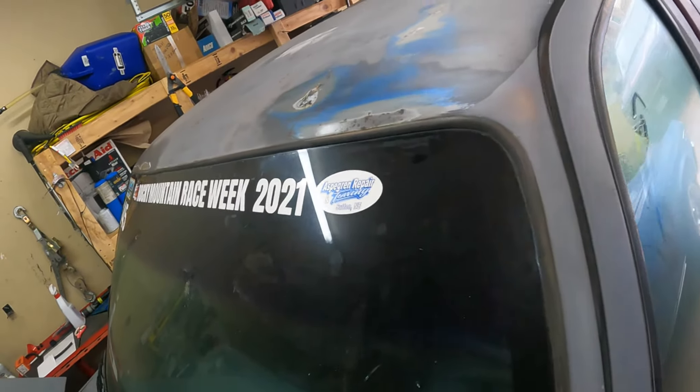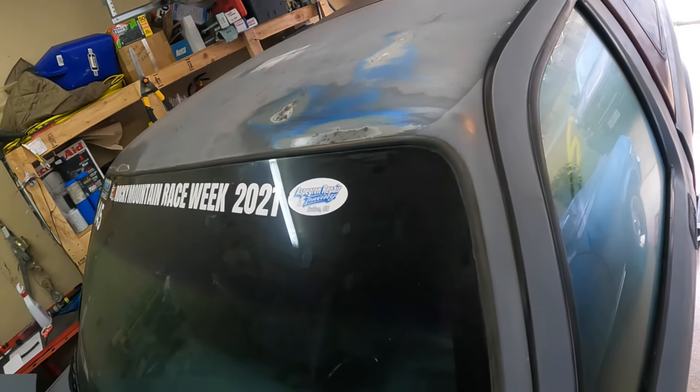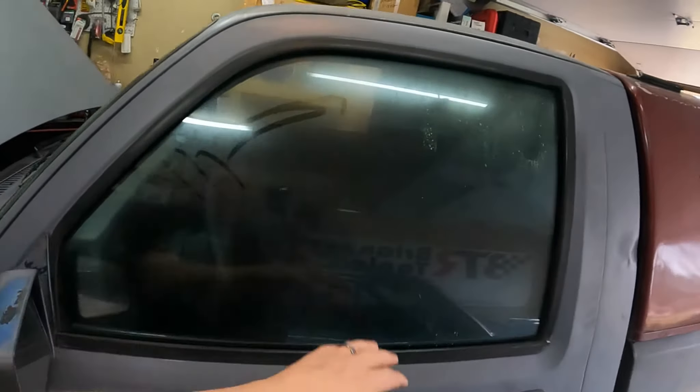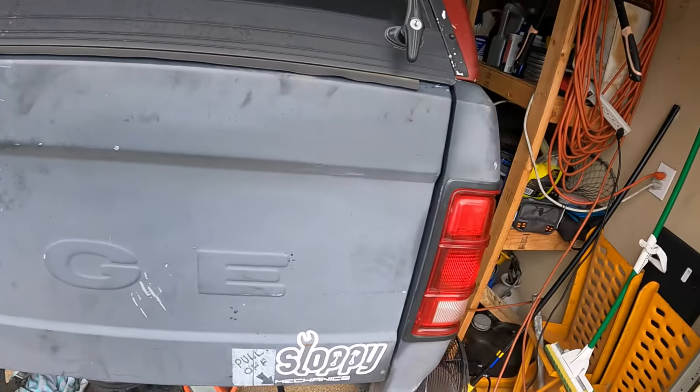I'm working on treating some of the rust and getting that sanded down. I would love to paint it but I'm not gonna paint it yet, so it is what it is. Let me get started on the process of the drum brakes and we'll go from there.